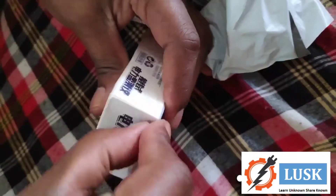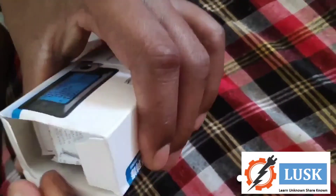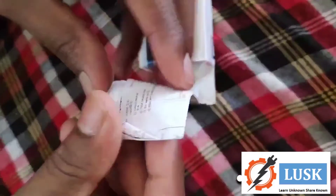First of all, I want to say this is very small in size — not like the picture shown on Amazon. It is very small in size; it fits in your palm only. Let's open and see.